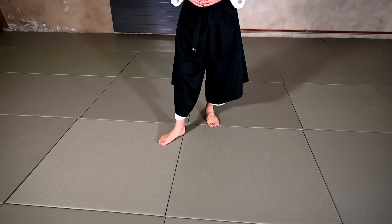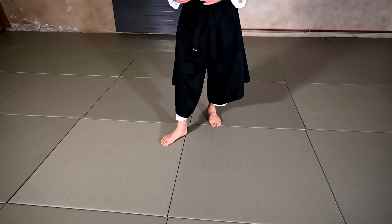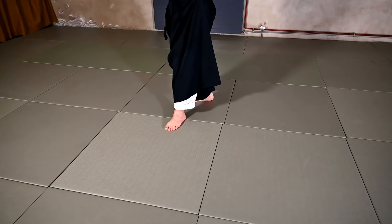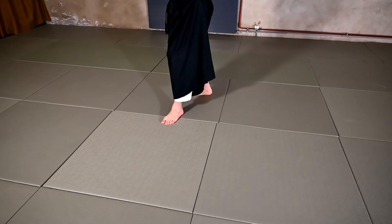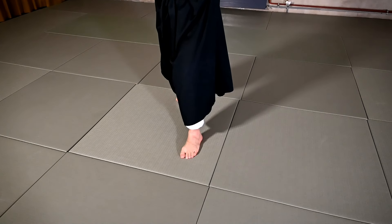Let's begin — it's usually with a footwork. For the Munedori Ikkyo we'll begin very similar to the Katatadori Ikkyo. We'll move to the side, change the Hanmi with the anatomy here, slide a little bit back to get the balance of the Uke before we move in for the version Omote Waza with a big step in front of the Uke.